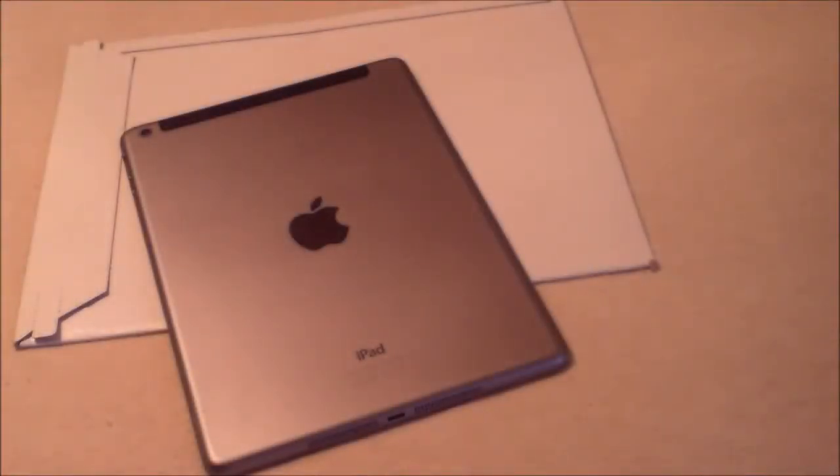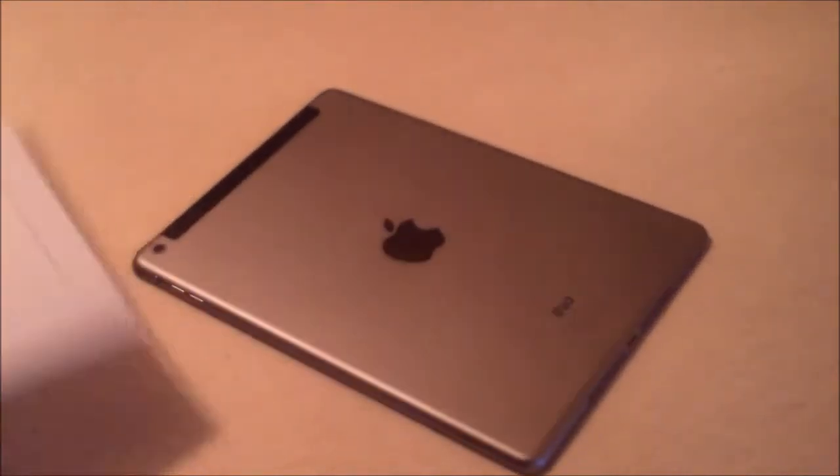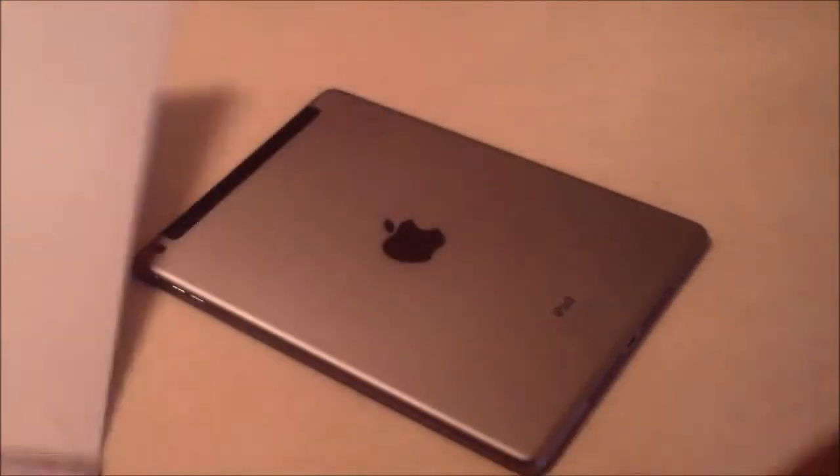Hey guys, welcome to another video. First off, I want to thank our sponsors over at Slick Wraps. They sent us a nice package to review here for their new Slick Wraps for the iPad Air. I want to get into this and see what they sent us.